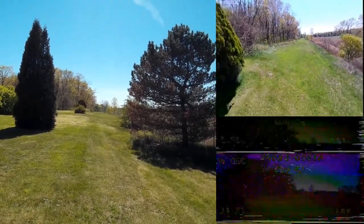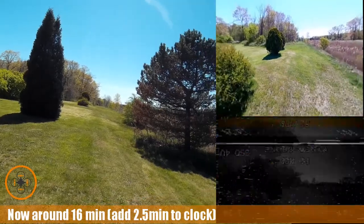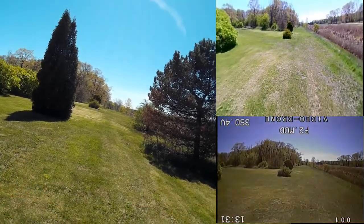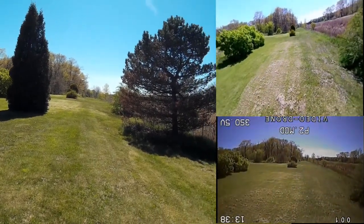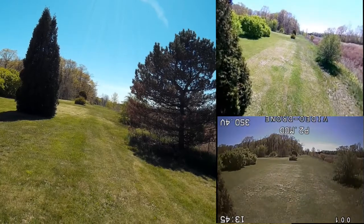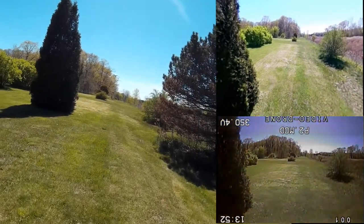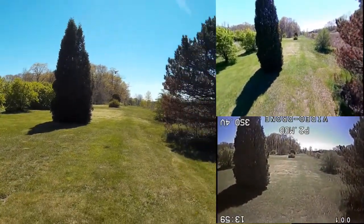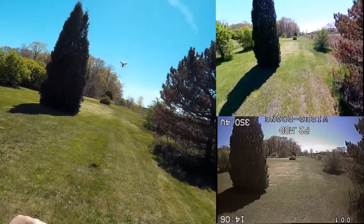Bringing this guy back in — the biggest thing is I'm just kind of running it through its paces. I just want to make sure this guy's not going to do anything wild. That's one thing that bothered me about the Up Air — sometimes they would do some wild things and you'd have to do quick recoveries. The altitude hold doesn't seem to be as sophisticated as my Phantom 3, but it's not bad. I would kind of expect that — the motors may not be as powerful as the Phantom 3.